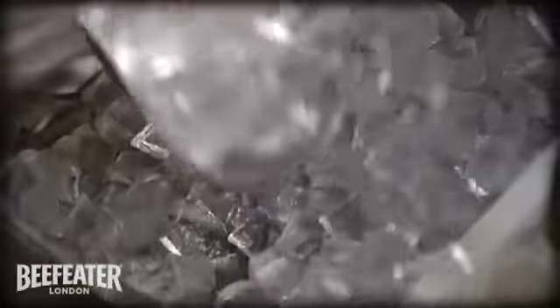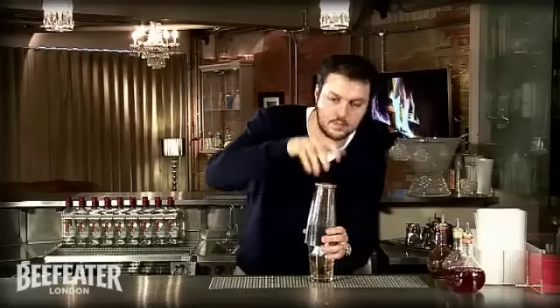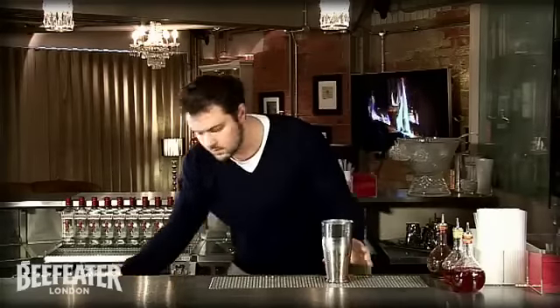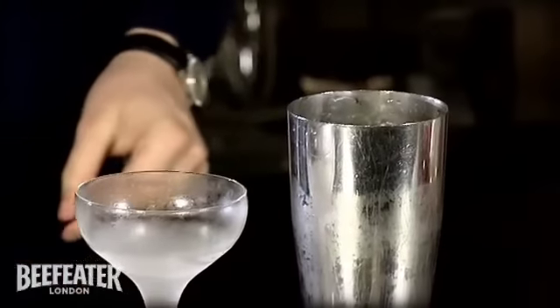Plenty of ice, and give a good shake. Quick taste, and strain that into a cold martini glass.